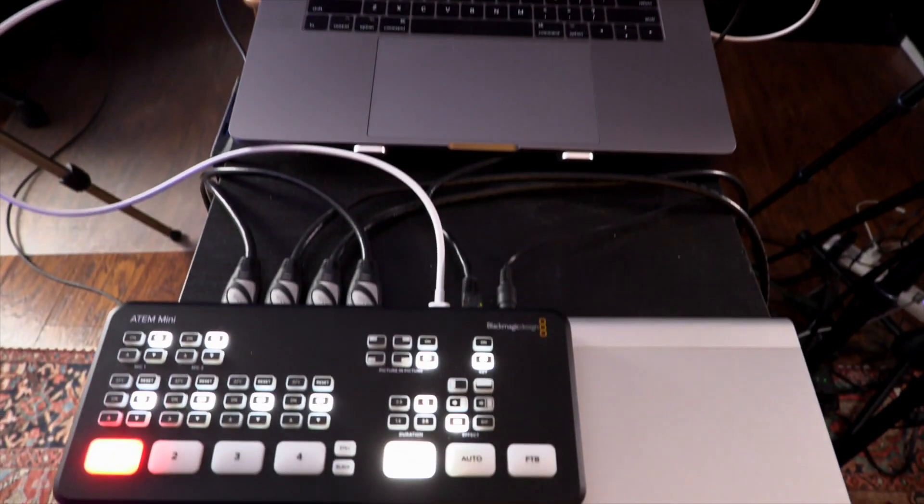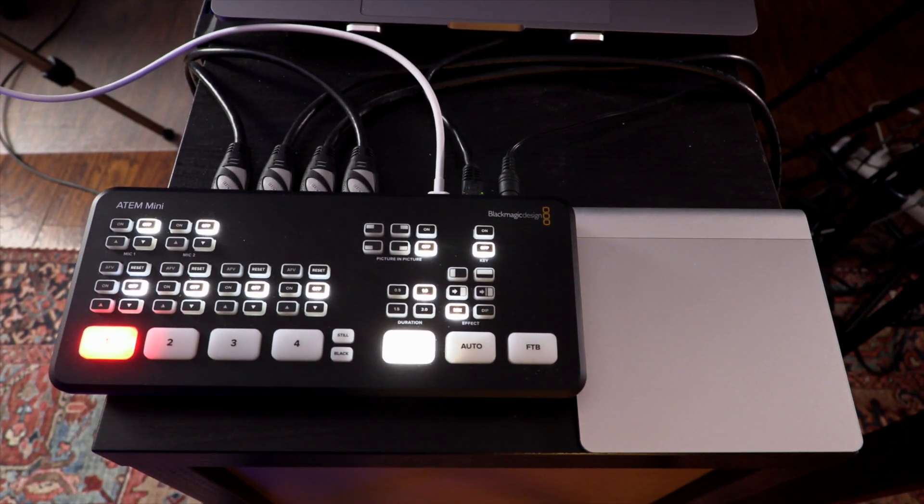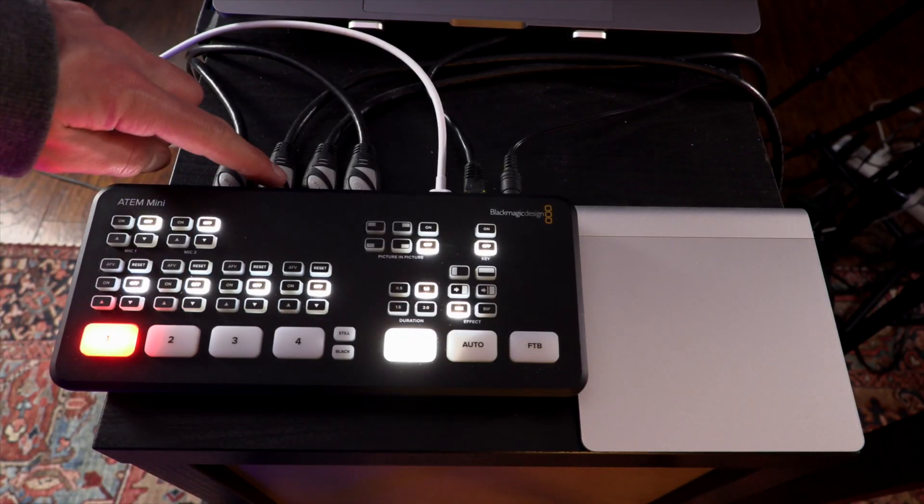Right from the start, I knew I wanted a two-scene, three-camera setup — a place to perform standing up and a place to perform sitting down. So I needed a camera switcher, and the first one that came to mind was the Blackmagic ATEM Mini. For $300, this thing is a beast. It has four HDMI inputs, two audio inputs, an internal keyer, upstream keyer, and a downstream keyer. Besides my computer, this is the heart of my setup.